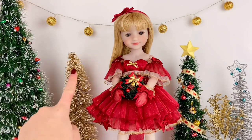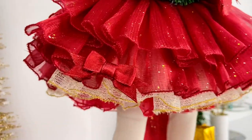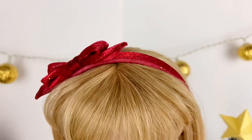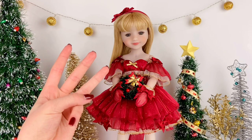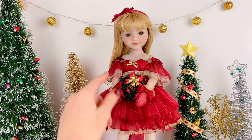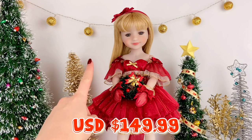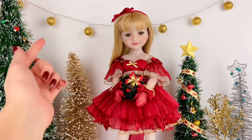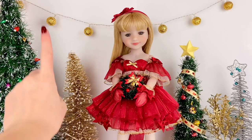I truly do love this doll line and would 100% recommend buying these dolls. They are super great quality — you can tell how much detail and effort went into creating these dolls and their outfits, not to mention the great range of motion. There are also three other holiday special edition dolls on their website, and two of them have a blue colored theme. These special holiday edition dolls are priced at $149.99 US dollars — I will be linking their website in the description below.